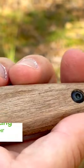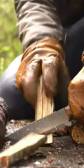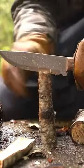The walnut wood handle, coated with Danish oil, is both durable and beautiful, offering a comfortable grip that won't slip even in the wettest conditions.